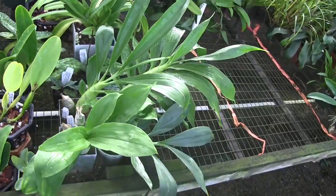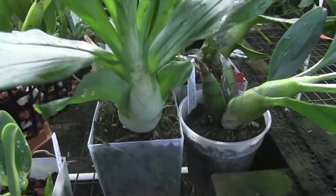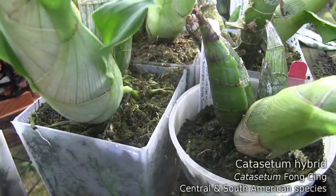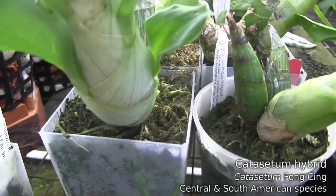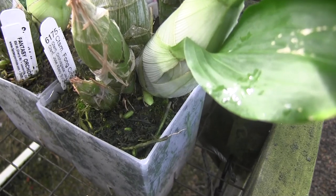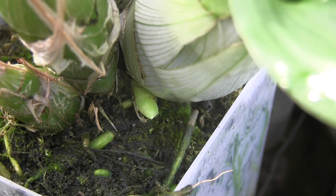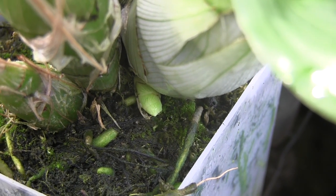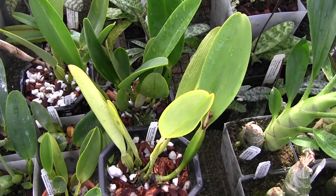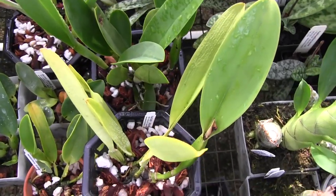Let's look at the Millennium Magic type — this is a catasetum type. This one is Catasetum Fong Sing, and you can see on both the right and left there are spikes pushing out. This is really exciting — the bulbs are really nice and swollen up, and this plant will be blooming in the next couple of months.